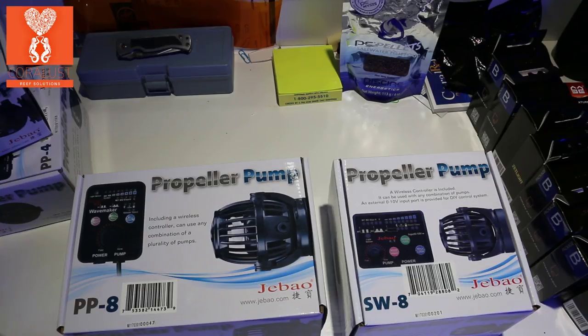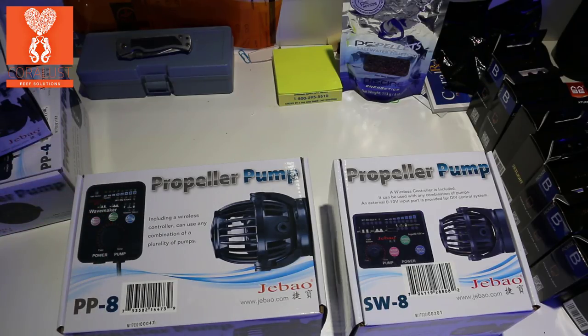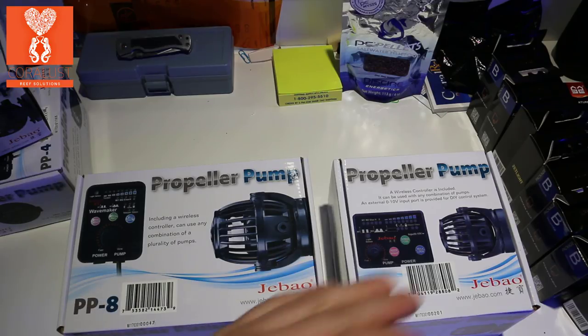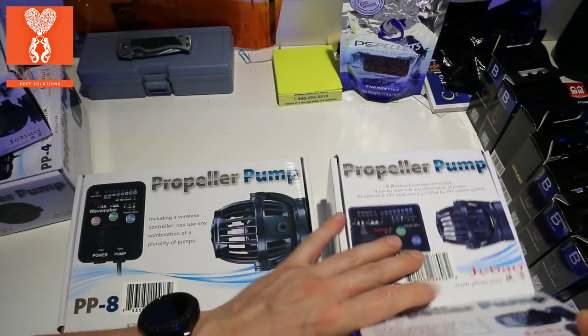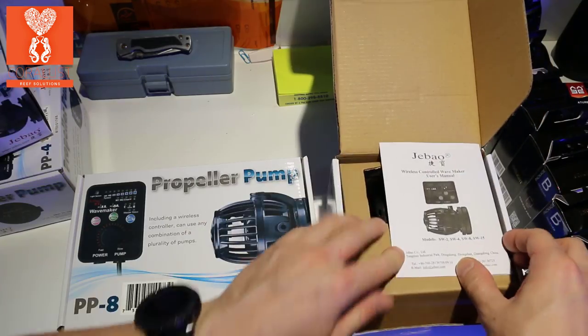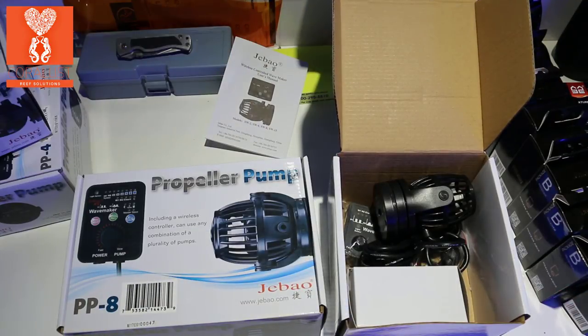These pumps are both rated the same: 700 controllable up to 8,000 liters per hour, so they both push the exact same thing. For some reason this one comes in a smaller box — let's open them up and find out why. Right away you see the controllers and instructions.